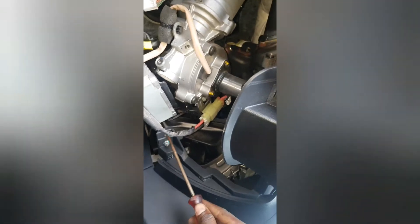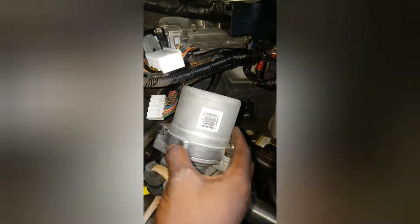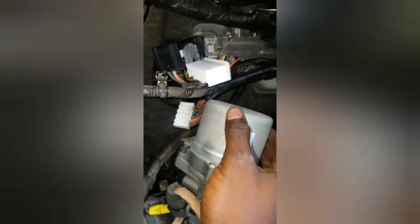First, I advise you to take out this cover — this is the AC ventilated hose. When you tilt it this way, now you have access to the EPS.